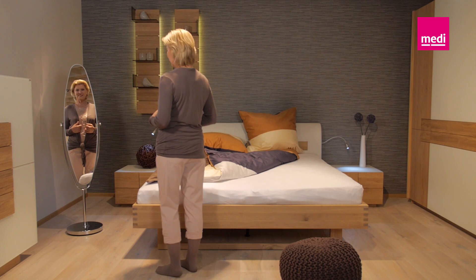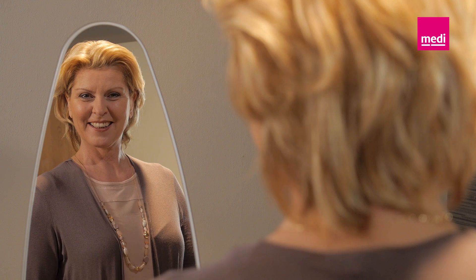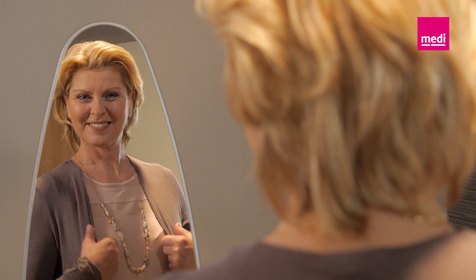Putting stockings on is very easy when you know how. These tips will help you to start the day with your fashionable compression stockings.